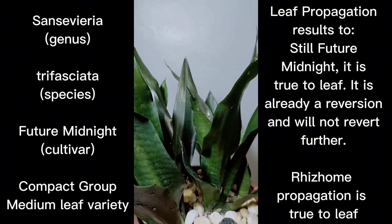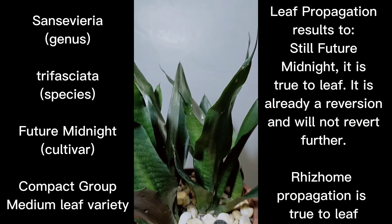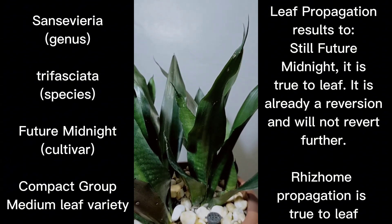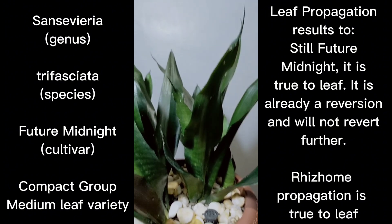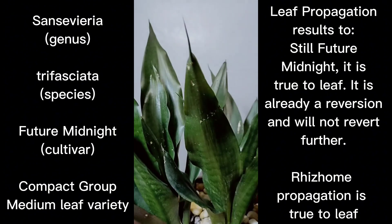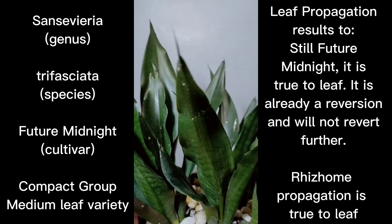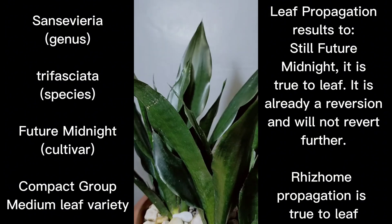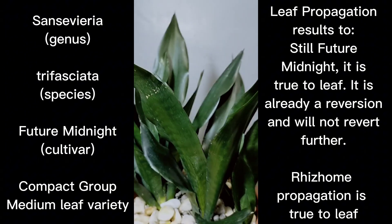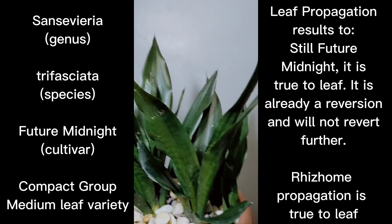A leaf cutting will produce true-to-type offset — we have discussed that and it is true. The last statement in the book is: this plant is easy to grow as the entirely green leaves have more chlorophyll content than the ones that have cross bandings. What he's trying to say is that it has so much chlorophyll that minimal lighting is needed for it to produce food for itself, which I agree with.